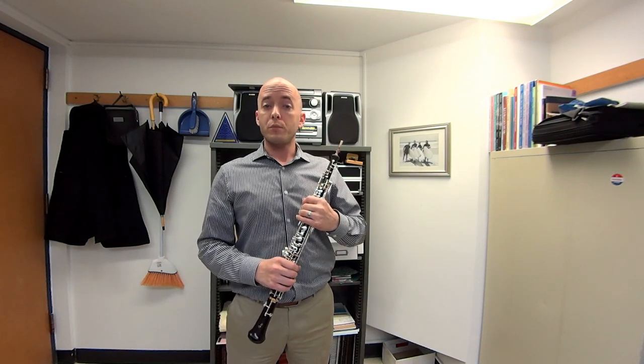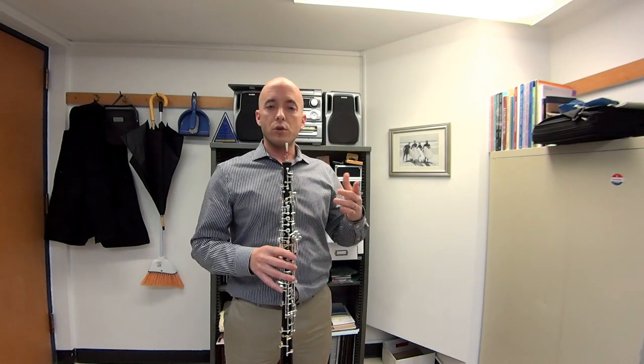And now, as a finale, I'd like to go through the whole warm-up in one breath, trying to go from each note to the next.